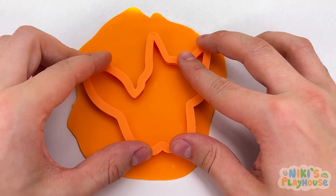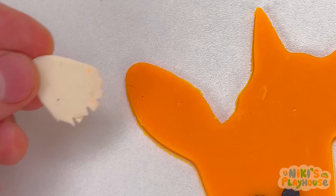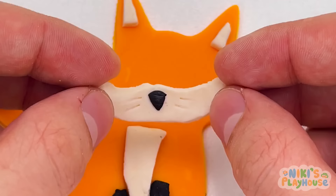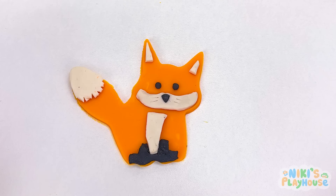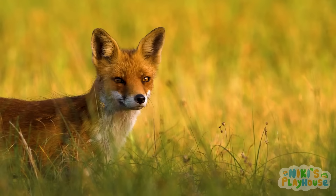Now his feet, his bushy tail, two ears, his nose and whiskers, and don't forget his two eyes! Foxes are only a little bit bigger than cats, but they are a member of the dog family!